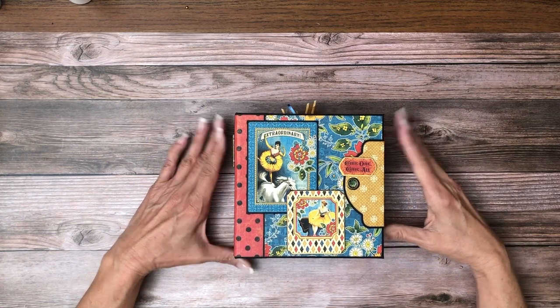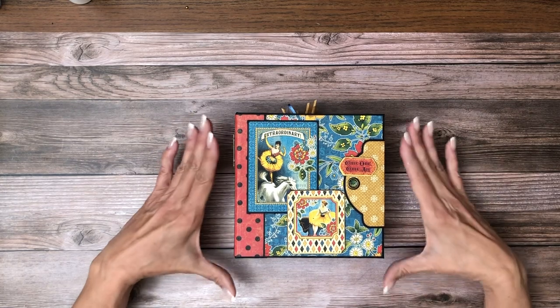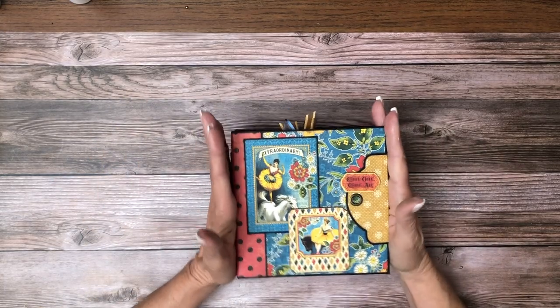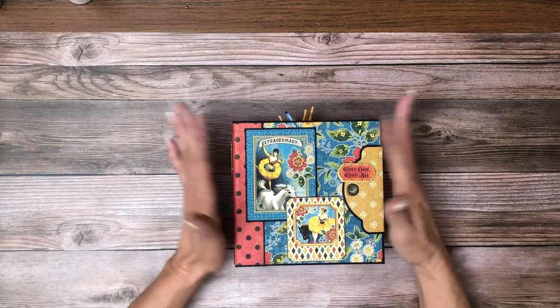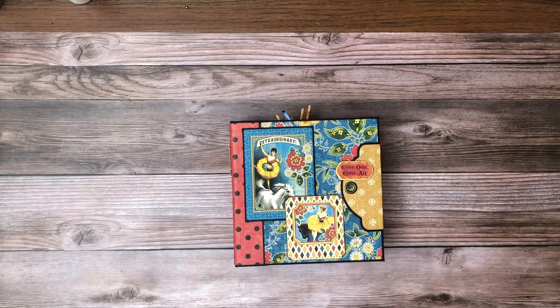In that playlist you'll find the playlist for the tent, followed by the playlist for this companion project. I'm calling it a companion project because this form factor is going to fit right inside the tent — that was by design — so you could put this inside if you wanted, and it won't interfere with any of the features inside the tent on the sides.